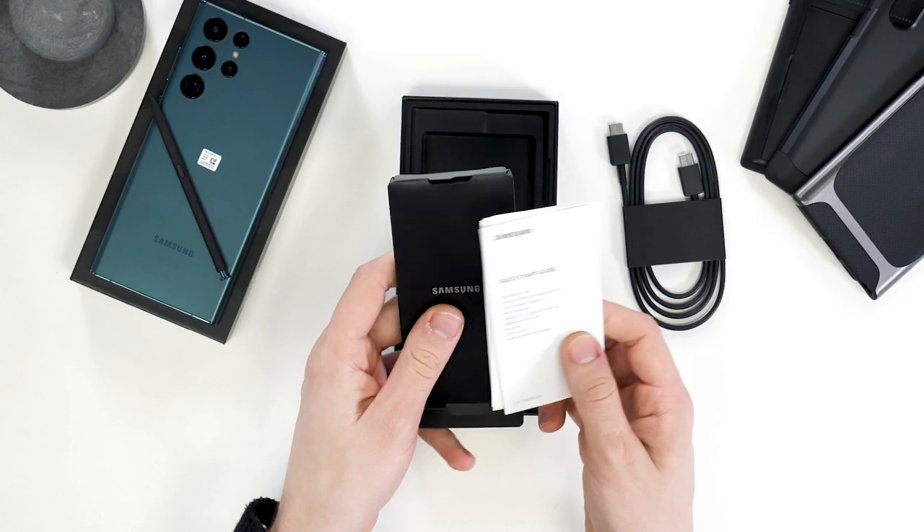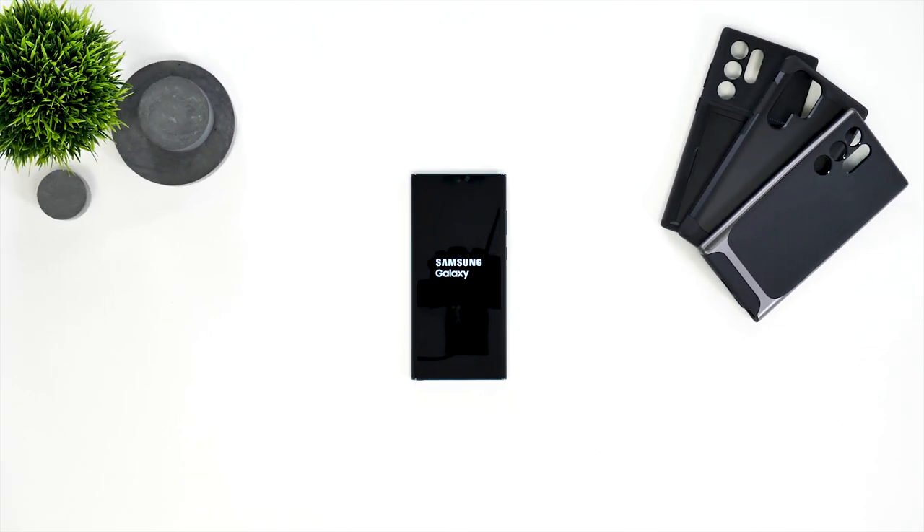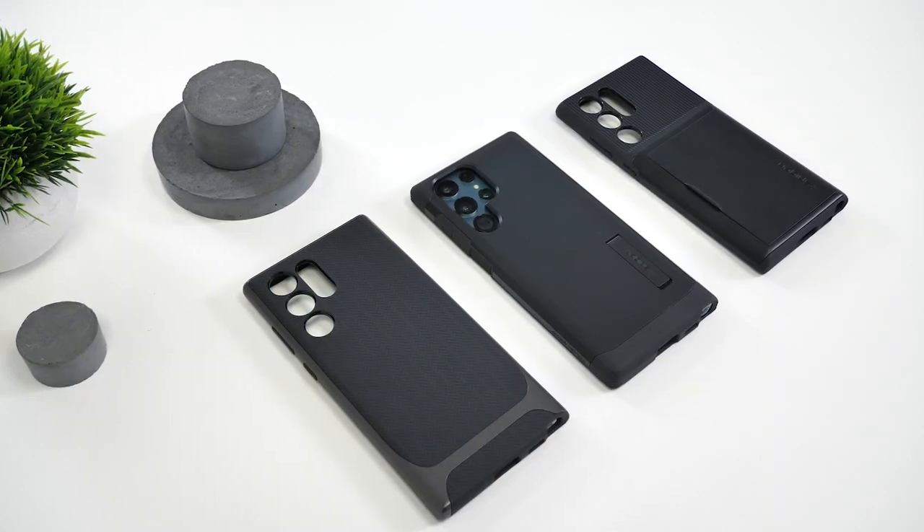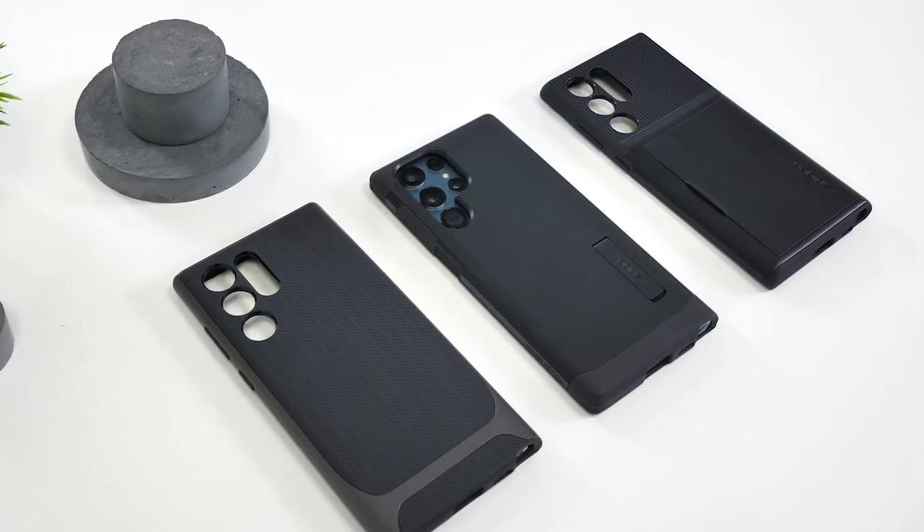So there you go, an unboxing of the S22 Ultra in green. I don't know why Samsung sent it in that huge box as it still doesn't include a charger, so much for saving the environment. Anyway, today we're taking a look at these three Spigen cases for the S22 Ultra.